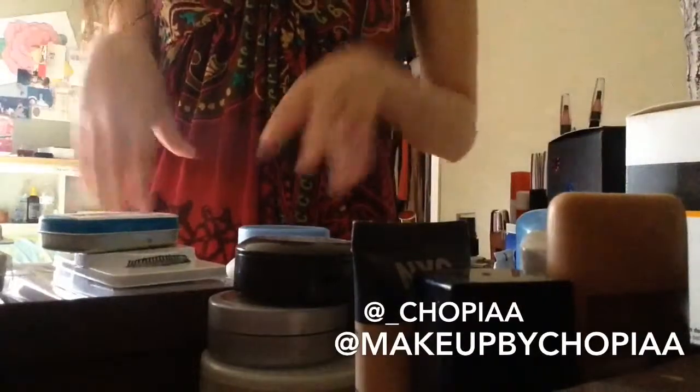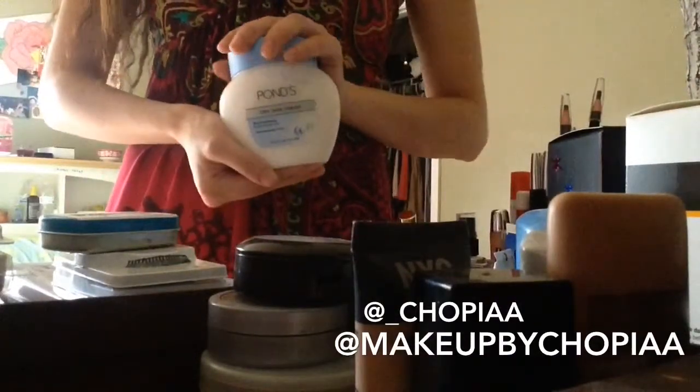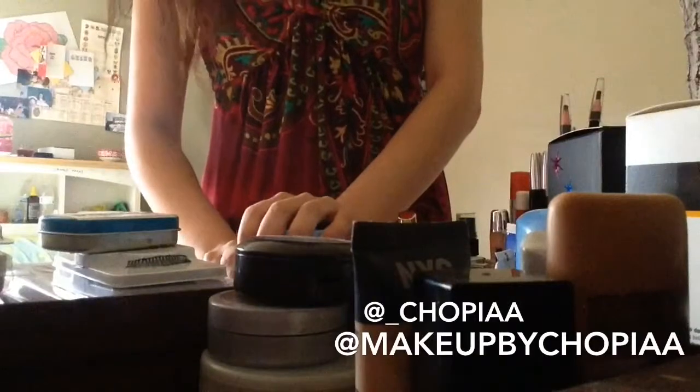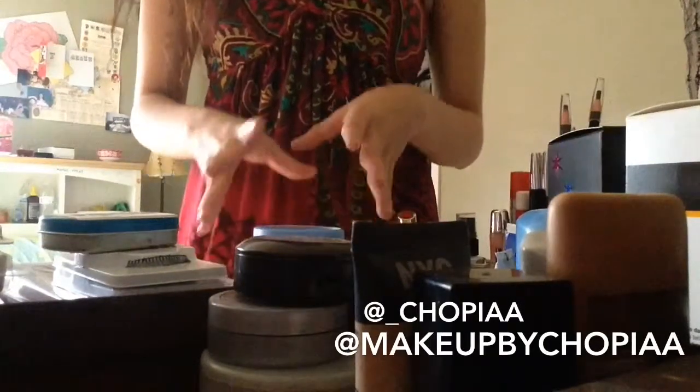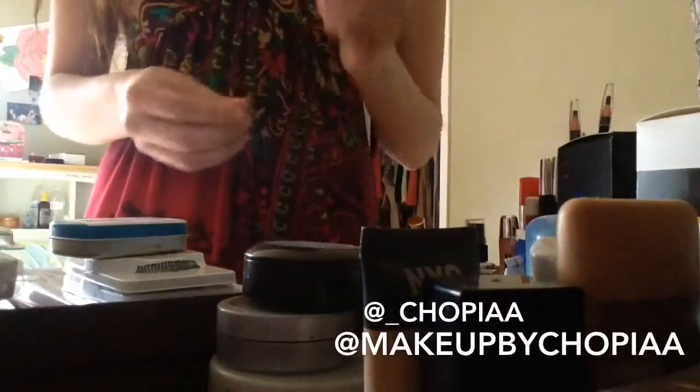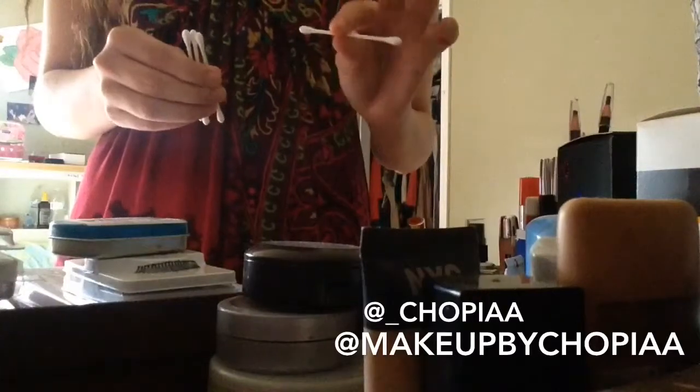I'll take you guys to my little working area — it's just my desk. If you guys have any lotions or creams like this, and pots like this, you're not supposed to dip your fingers into it because it generates germs and it spoils the lotion and the creams.